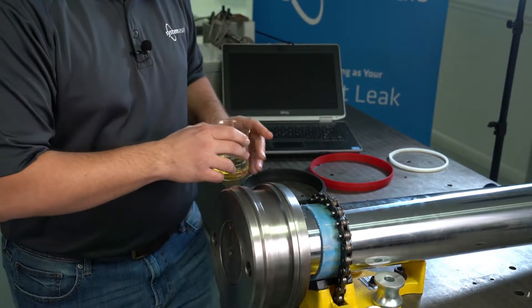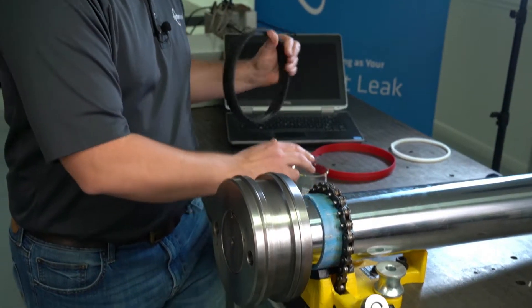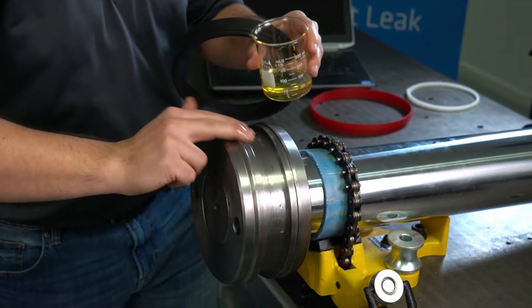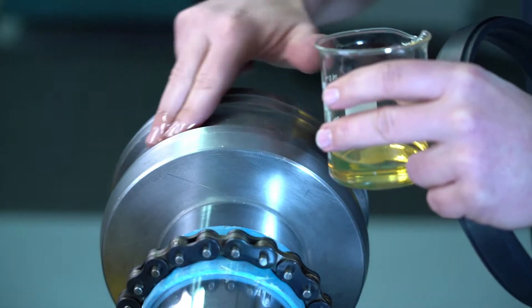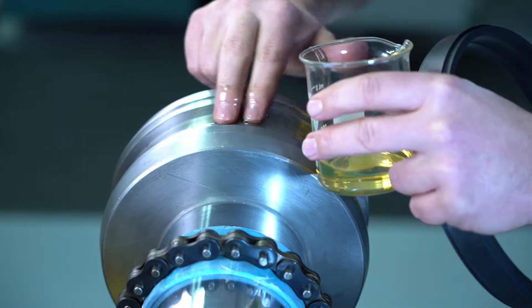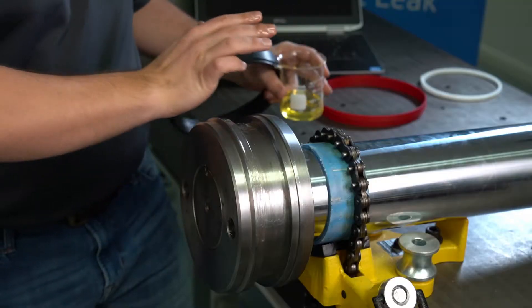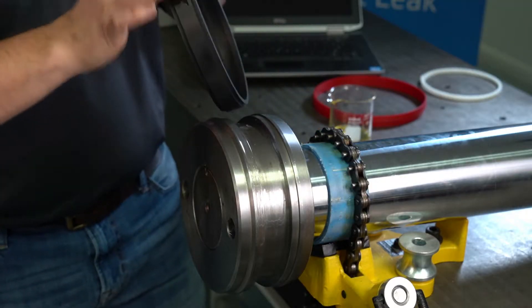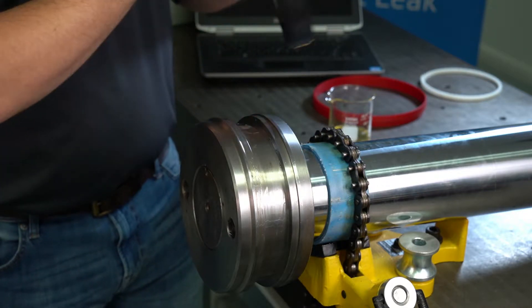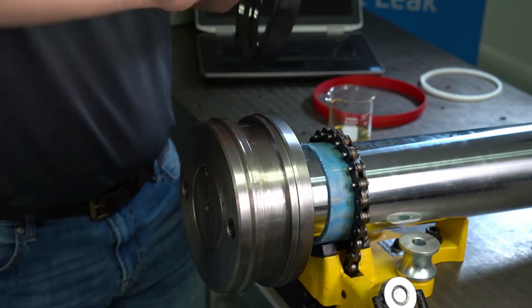To get started, we're going to take our energizer and add a little bit of that fluid to both the piston and to the energizer. This just helps to make sure that it goes on there nice and easy and aids in the installation process.